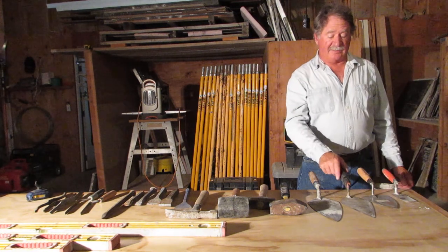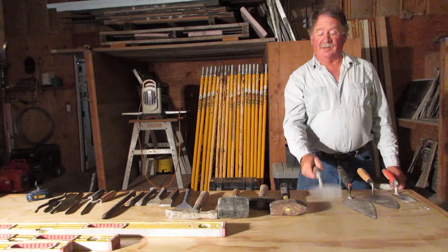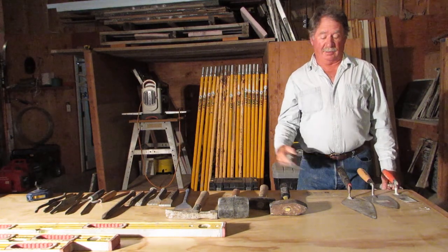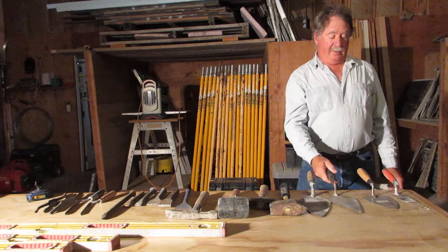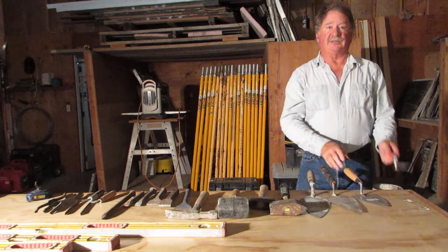They come in all sizes — there's more than this but this is a good representation. This would be a block trowel, this would be a brick trowel, this would be a stone trowel, and this would be a tile trowel.